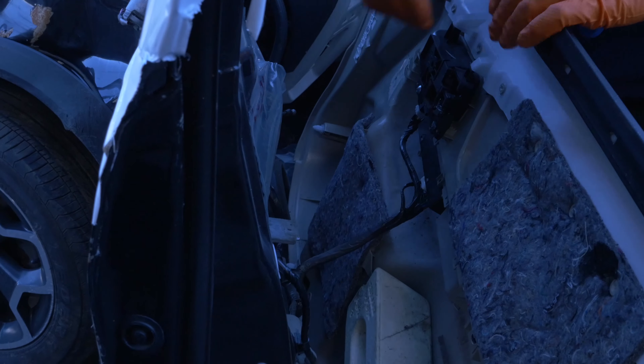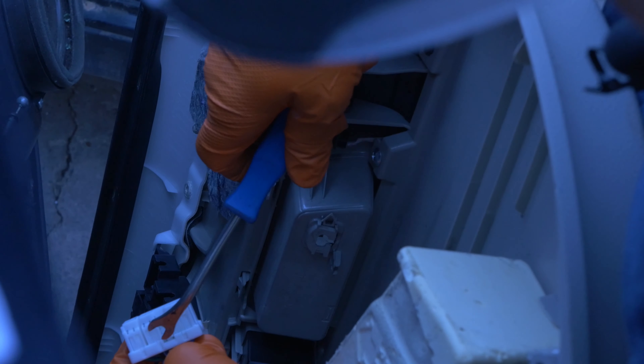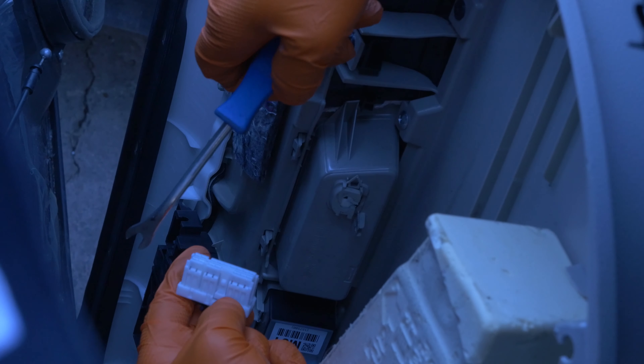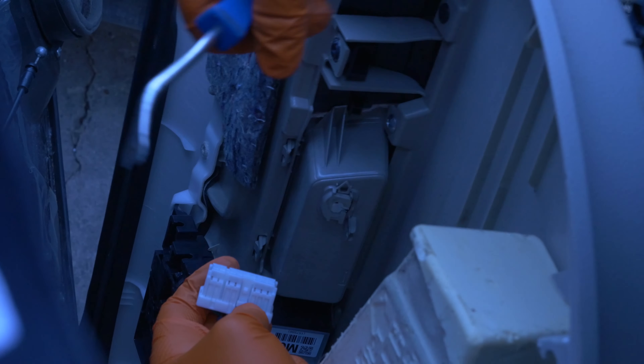You've got to release this — this is the hardest part, believe it or not. It's this notch right here. You push this down and it will come out. I can't get it with my fingers — I can't push it down far enough — so I always use a flathead or a clip remover.